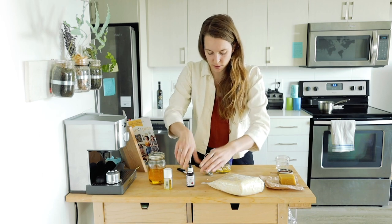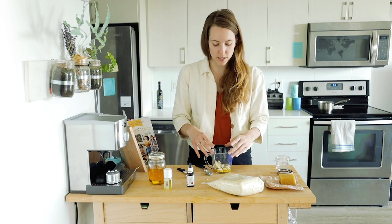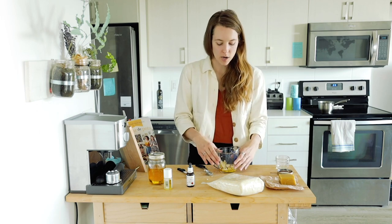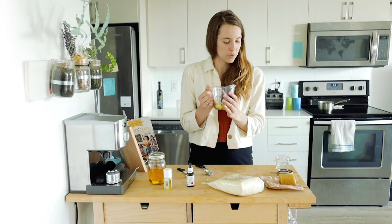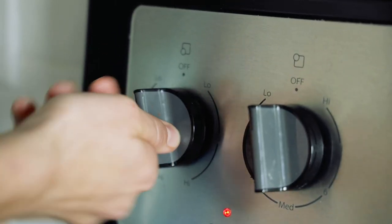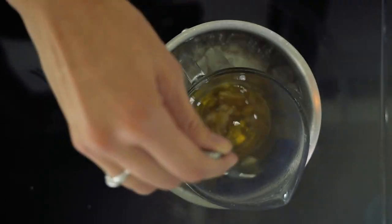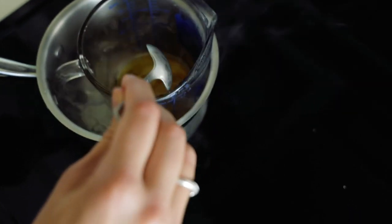Now we're going to take all of these ingredients and melt them down in a double boiler. A double boiler means you boil water in a pot and put the container in it — you don't want the ingredients melting directly in the pot. It just protects the integrity of the ingredients a bit more. You can put the water to boil before you start measuring so everything is ready. Just stir it every once in a while; the last thing to melt will be the beeswax.